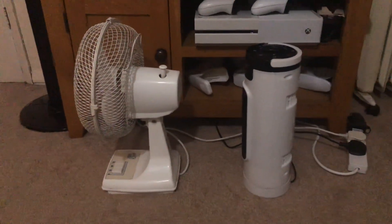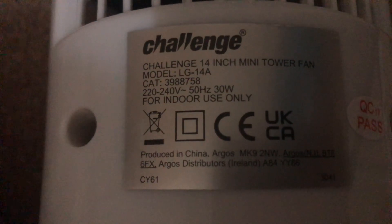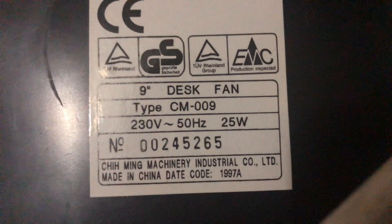Here's the side view of them, here's the back of them, then the information stickers. I'll do the Challenge first. This is model LG14A, 220-240 volts, 50 hertz, made in China with the Challenge logo, 30 watts, which is a decent amount of power for a modern mini desk fan.